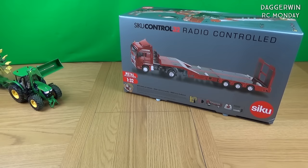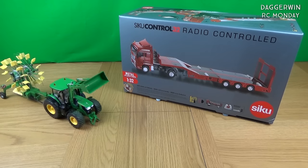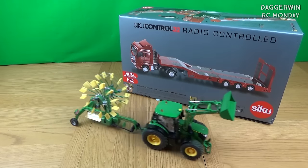Next time we'll be taking a look at this Manlo loader, which is a very expensive model but I think it's going to be well worth it. Until next time, thank you for watching and I'll see you again soon — bye for now.